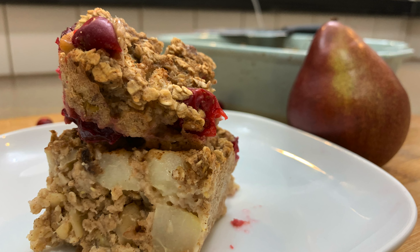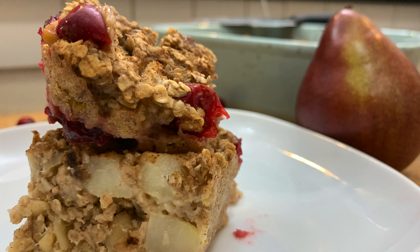Hey everyone, welcome back. My name's Taylin Flores, registered dietitian. I'm gonna get started on our second recipe, and that's going to be a baked pear-spiced oatmeal. So tasty, I'm so excited for you guys to try this one.